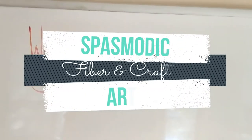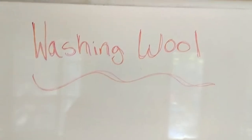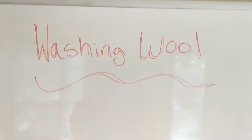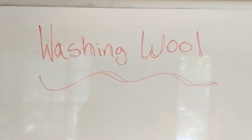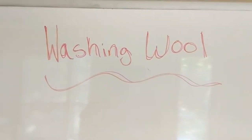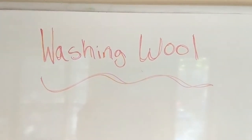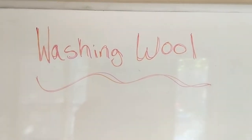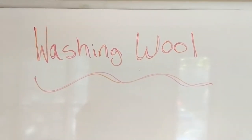Hi guys, this is Catherine with Spasmodic Arts and we are going to be washing wool in this video today. I wanted to give a quick disclaimer — this is the way I wash wool. There are so many other ways to wash wool and I'm continuing to learn and tweak my techniques. So I want you guys to watch this video, learn from it, but definitely don't take it as the gospel. Let's get into it.